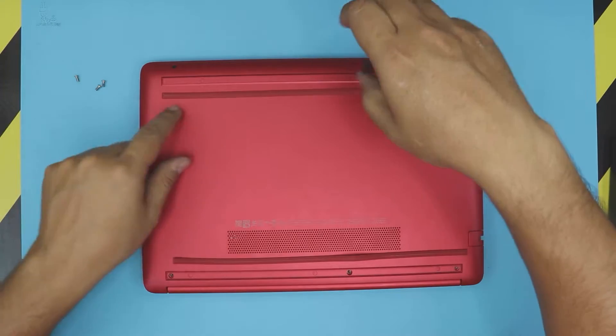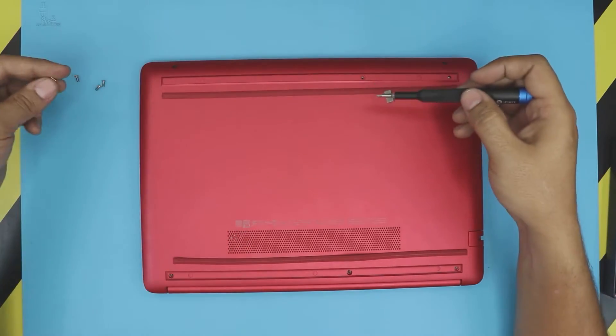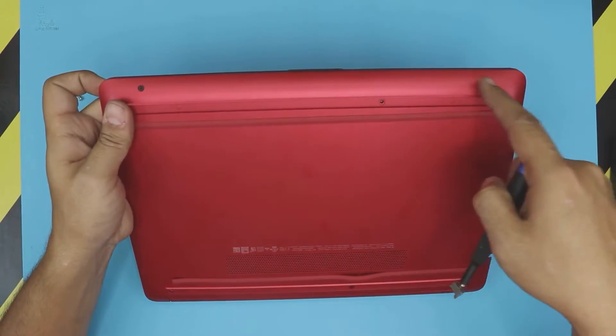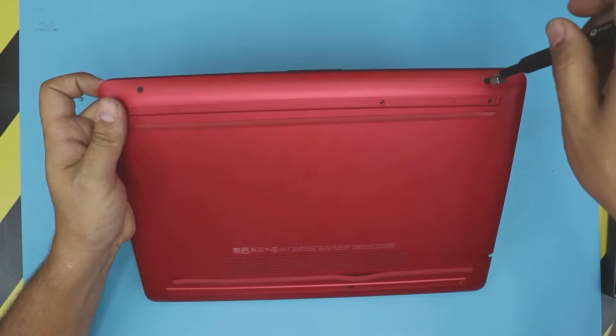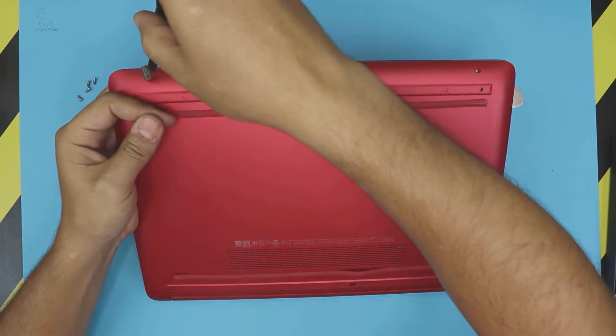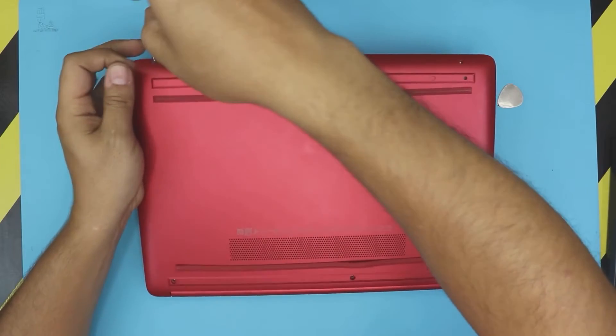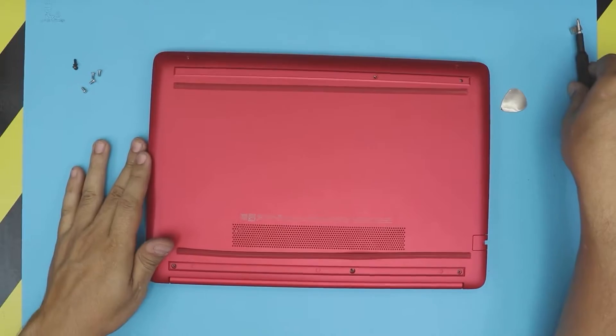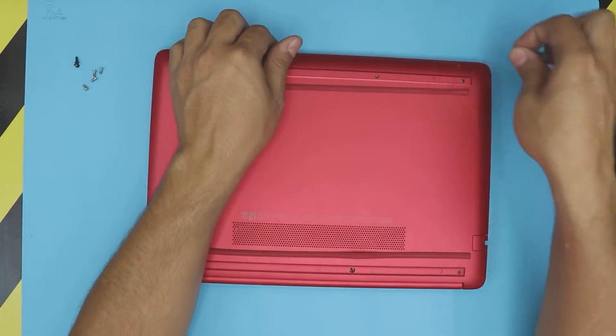The only screw under the first bottom rubber is the same size as the back ones. Then there are two screws exposed right on the front of the laptop — you want to remove those two black-colored screws. Once you've got all of those removed, we need to open the laptop.